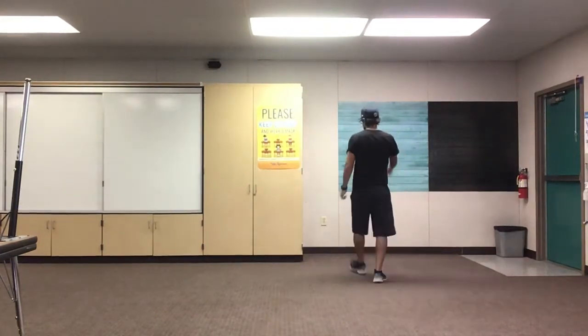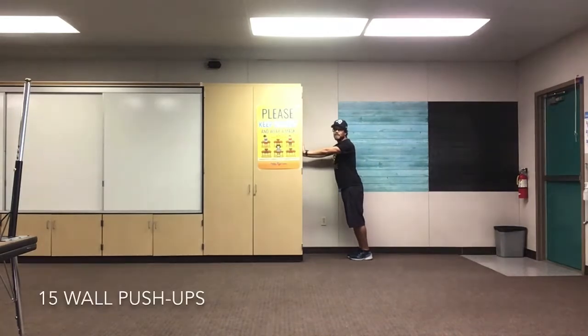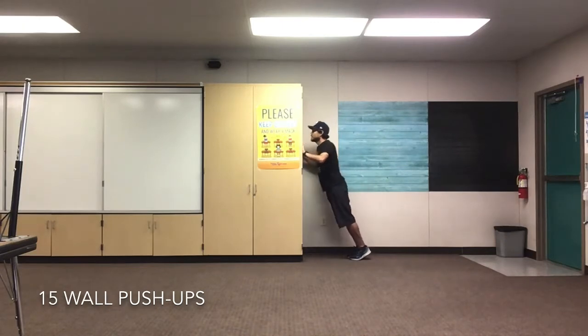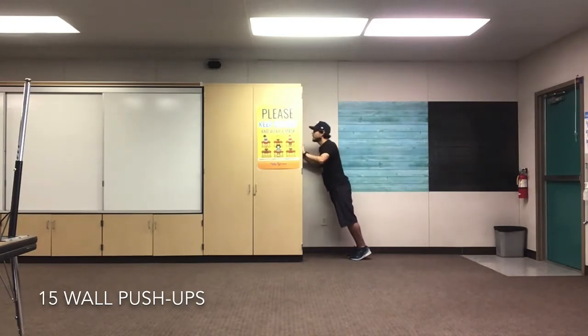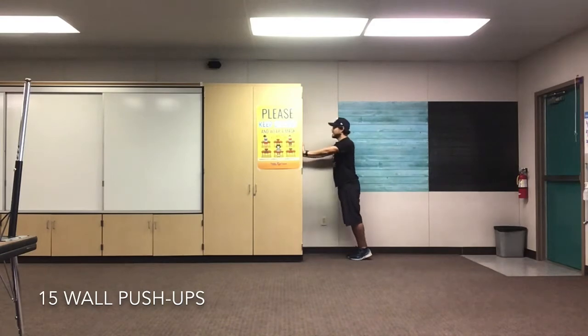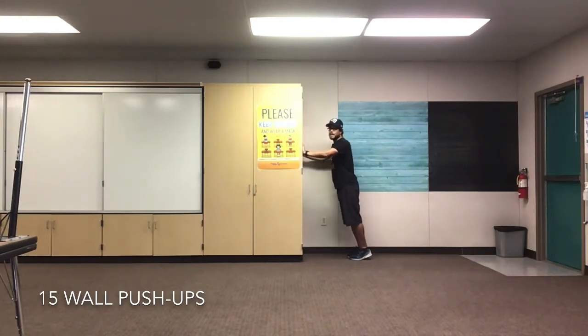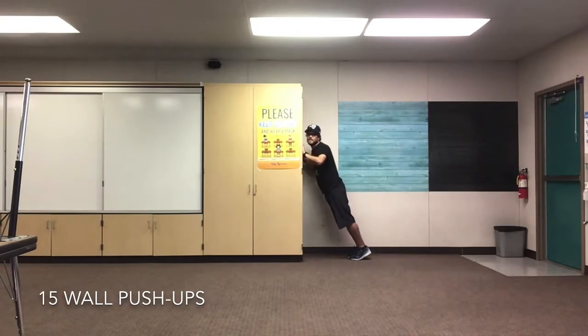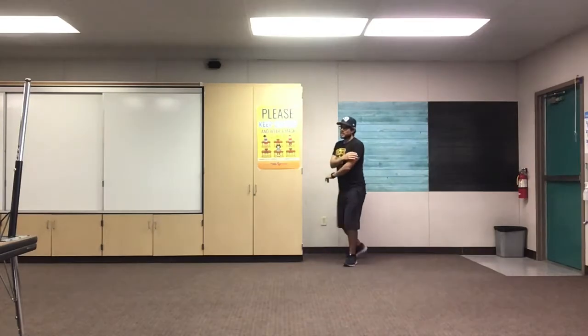Alright friends, let's find a wall. We're gonna do some wall push-ups. Keep your hands and shoulders at equal height. Bend those elbows, go all the way down, push yourself back up. Are we ready? Set, go! 1, 2, 3, 4, 5, 6, 7, 8, 9, 10. 5 more — you're doing awesome. 11, 12, 13, 14. Last one — 15. Great job my friends.